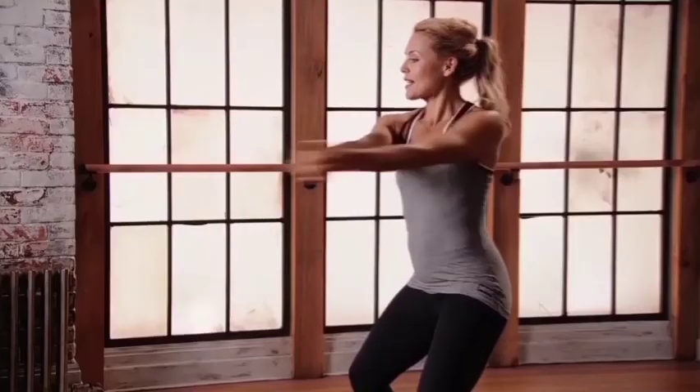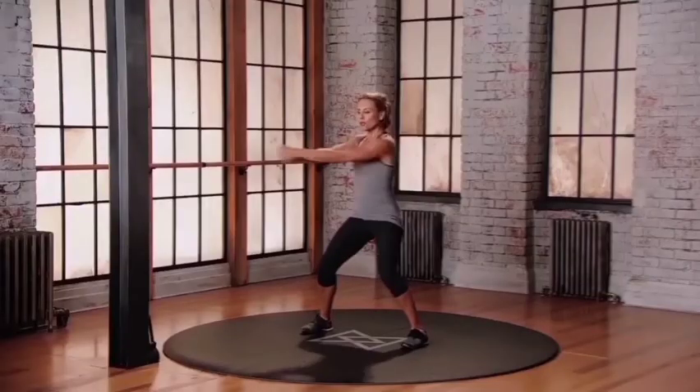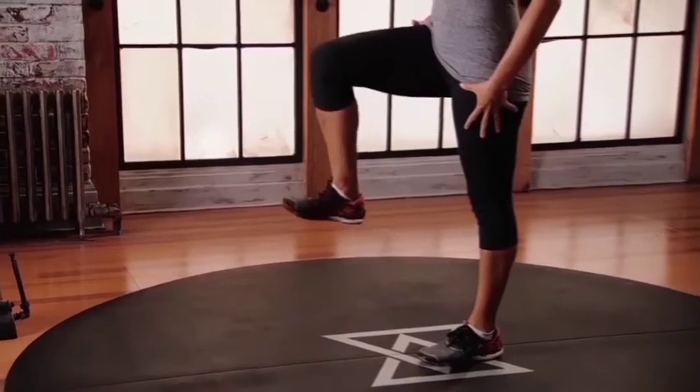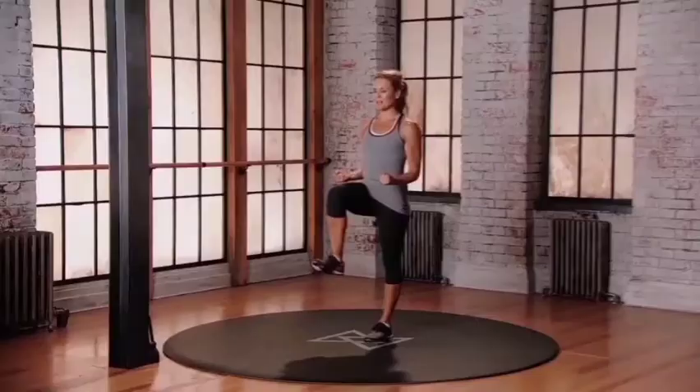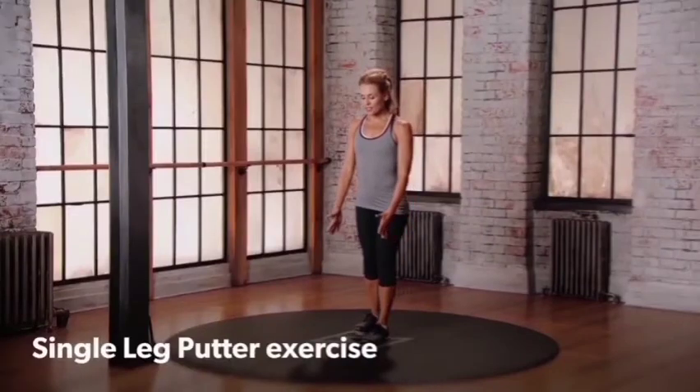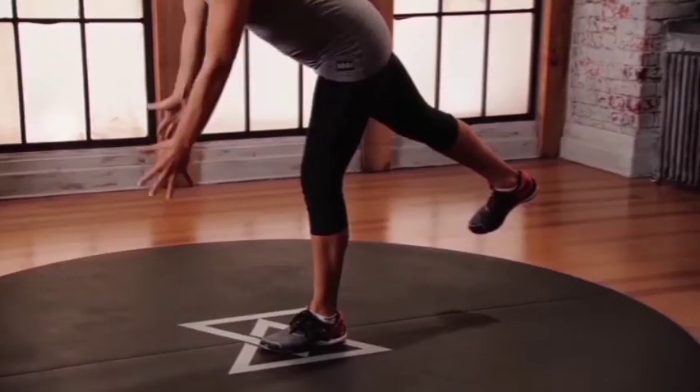Hands out. Clasp those hands and rotate that upper body. Find your move. You're doing great, just keep moving your body. On that left leg, get that right leg up to 90 degrees. Find your arms. Push, swing, pull. Make it tight. As you start to tilt forward with the left to right, maintaining that nice leg.